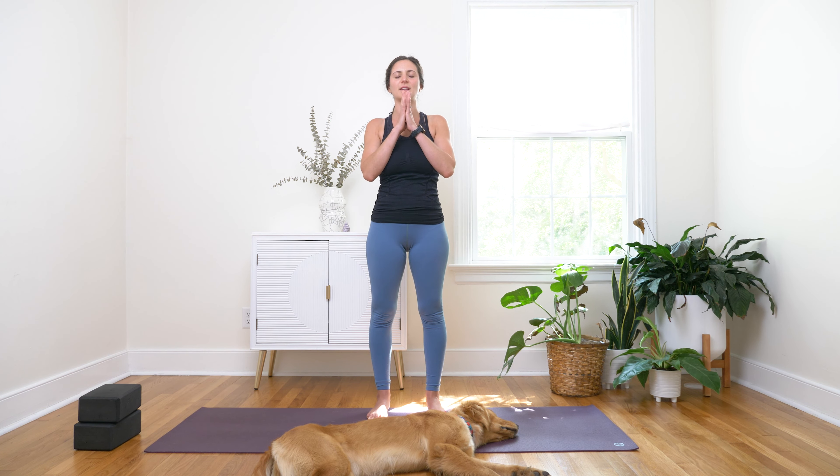Bring your hands to heart center and set your intention for practice today — whatever inspired you to start your day this way. I'm a big advocate of holding space for yourself in the morning; I am a much better human when I do that for myself. So dedicate this next chunk of time to honoring your body and your mind, holding space for that which you need right here, right now — giving this gift to yourself. And in turn, it'll ripple into the rest of your relationships, your work, your life.